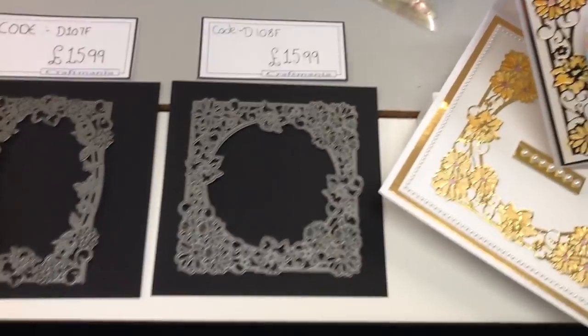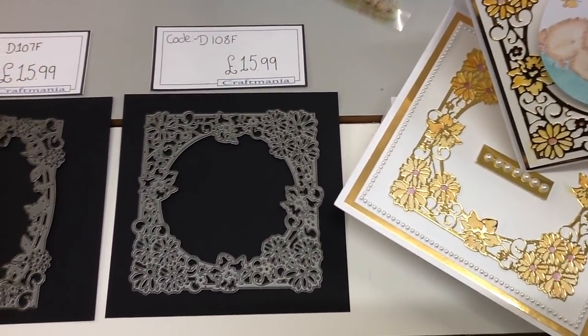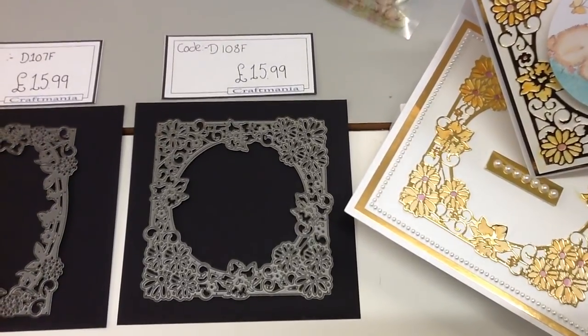We also have a couple of products that we've seen on previous showcases and techniques that we're bringing back and refreshing, so you can hold on in there because I'll be showing you them a little later as well. Let's start off by looking at your dies that you've got to choose from this week. There are six different dies — you can buy them all individually, but of course being a Sunday Showcase we have an amazing bundle offer for you as well.